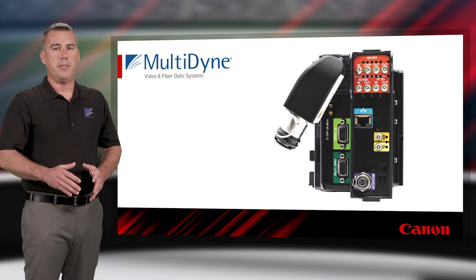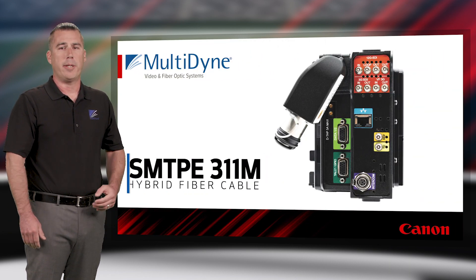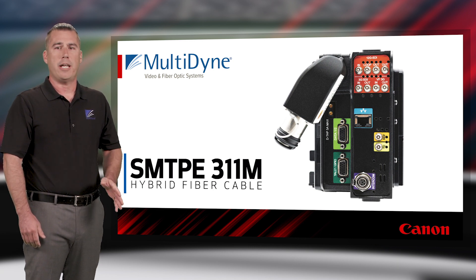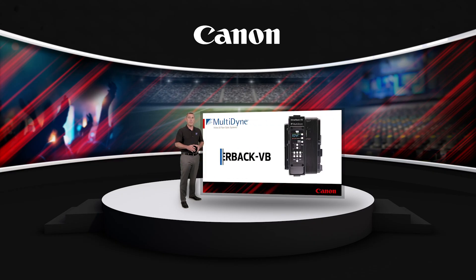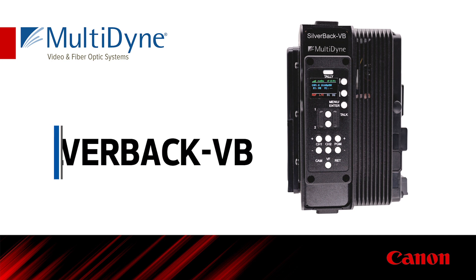A key feature of a SMPTE studio camera is the use of the SMPTE 311M hybrid fiber cable type. This cable transports all signals bi-directionally while also supplying power to the camera and accessories. In its simplest configuration, the cost-efficient Silverback VB uses lightweight single-mode tactical fiber, which requires the camera to have local power or batteries.